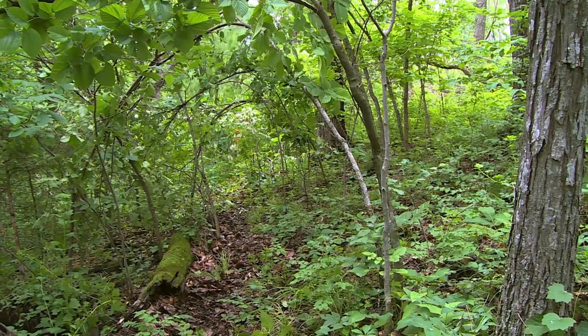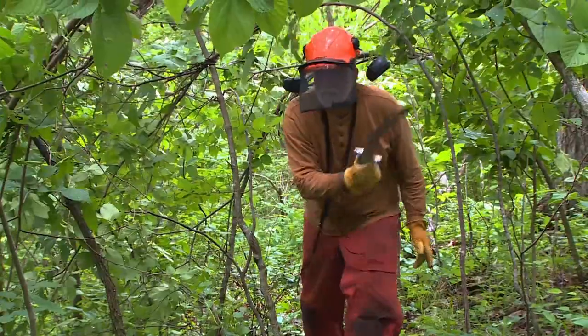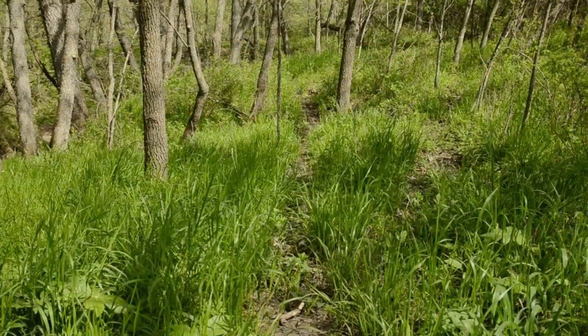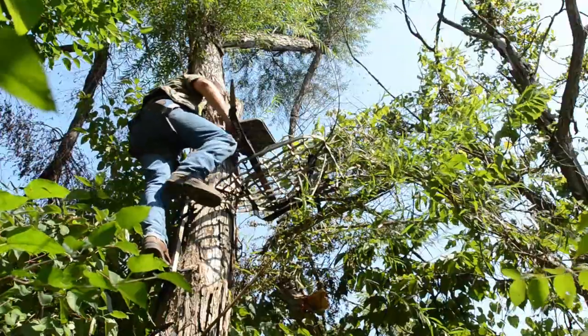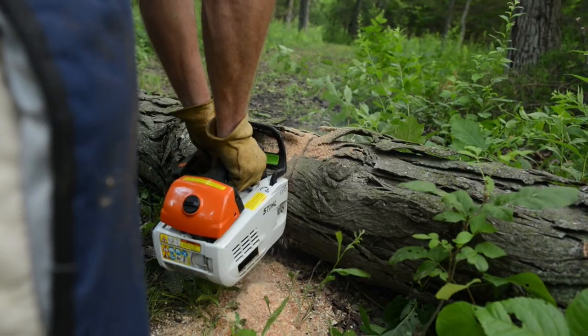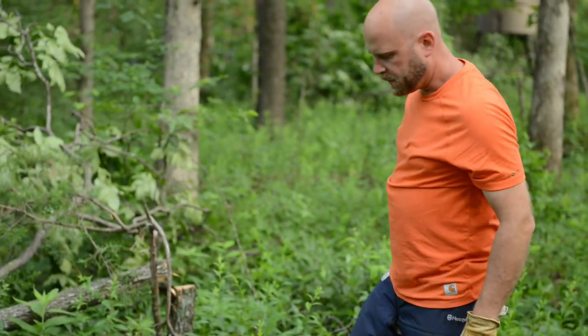Another hinge cutting technique I use is what I call steering tunnels. These can be anywhere from 50 to maybe 150 yards long — areas where I actually want a mature buck to walk. Typically these run from bedding areas to food sources, or food source to food source, along a thick area that naturally has good travel where you want to put a bow hunting stand. I start by walking through with a chainsaw, cutting any logs that would be in the way, trimming them out, usually two to three feet wide.